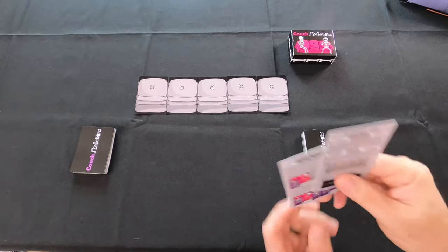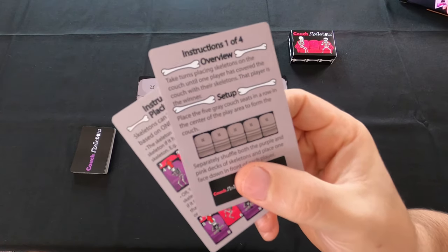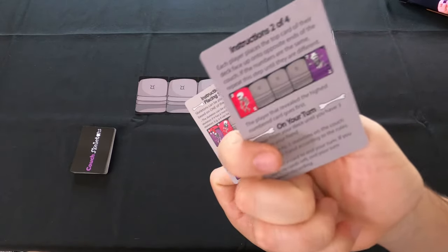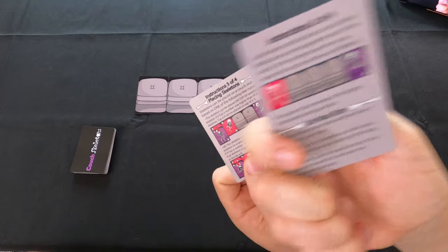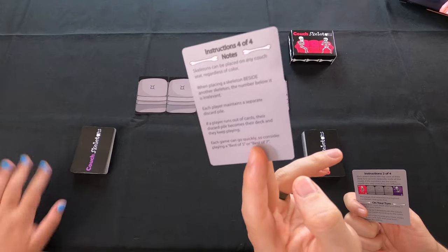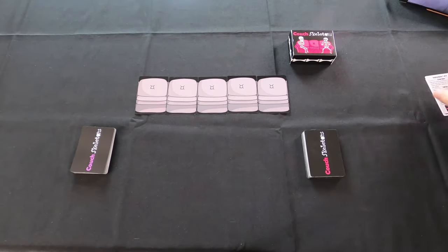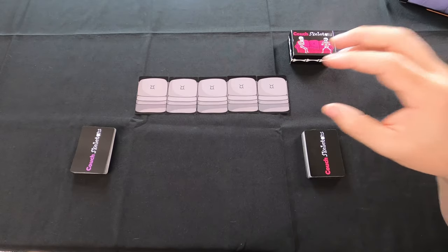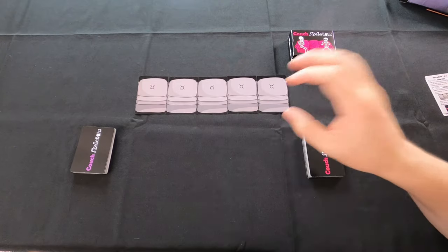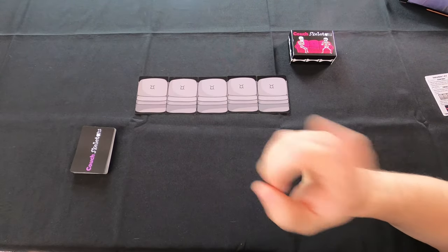Let me show you the instructions. It's kind of cute how they package them — the instructions are actually on these little cards: instructions 1 of 4, 2 of 4, 3 of 4, and 4 of 4 — complete instructions for the entire game on each one of these cards. Do you have to follow both rules at the same time when putting your skeletons down? No, when you place a skeleton down you only have to follow one of the rules.